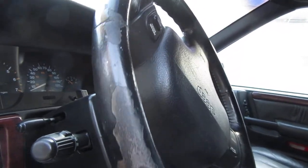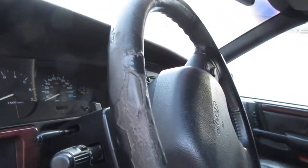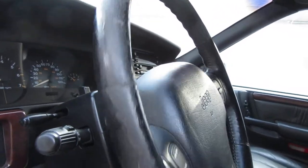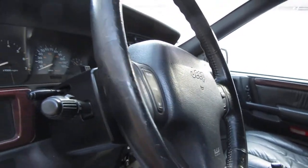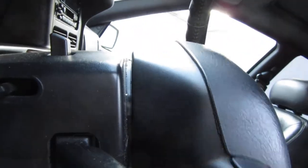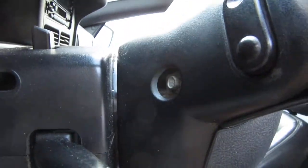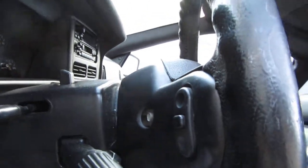All right, this is the steering wheel before. ChrisFix taught us how to fix this, so we're going to make an attempt to fix it. He says start off with these bolts here. I've already got the battery disconnected — I've had it disconnected for three or four days now. All right, there we go.